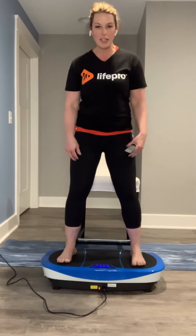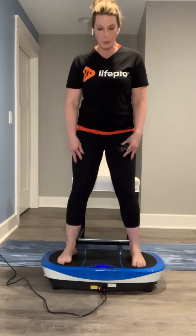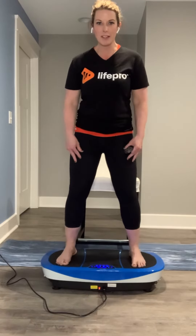As I stand up, making sure those knees are unlocked — lifting those toes, pressing, lifting, pressing. That's all we want you to do for day one.